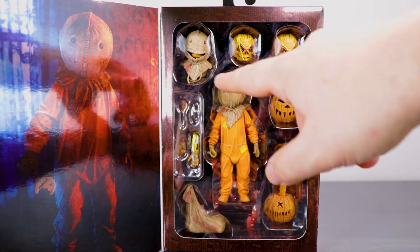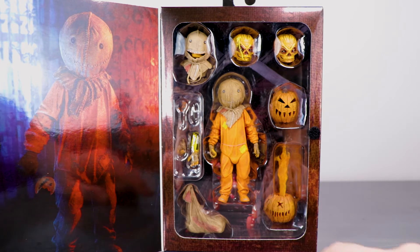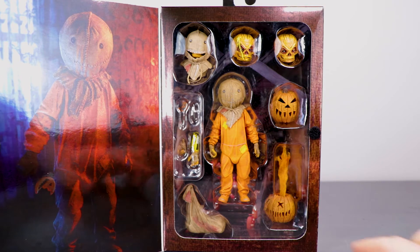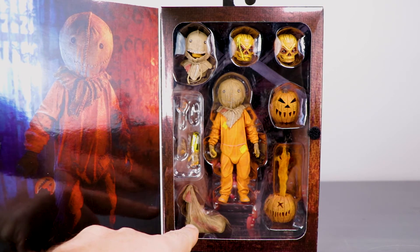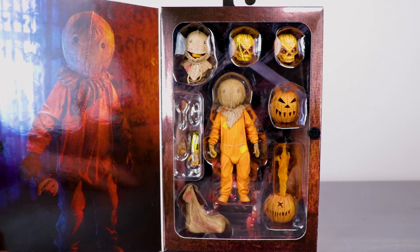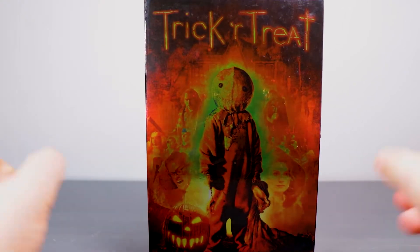You got multiple heads, multiple variations. Taking a closer look — I believe that's a prop head; I don't remember his head exploding like so. You got his Trick or Treat bag, alternate hands, a lollipop, and something I can't quite identify in the package. So enough of this — let's get it open.